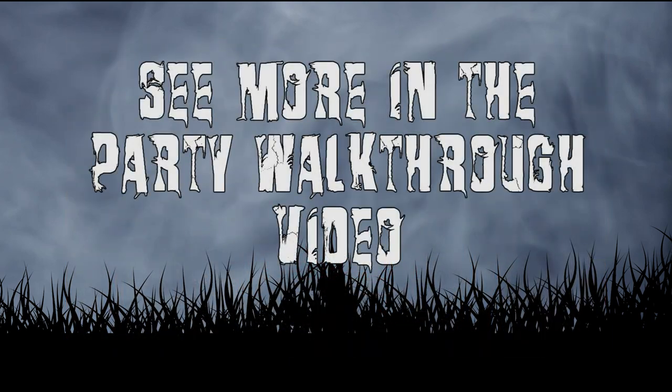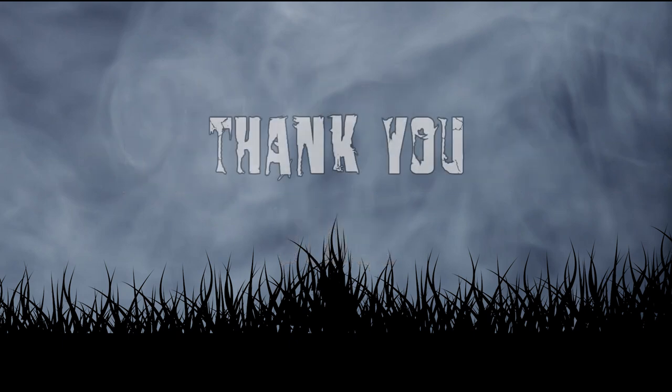When I do the party walkthrough video, you'll get a better shot of this in action. Thanks for watching, and happy haunting!